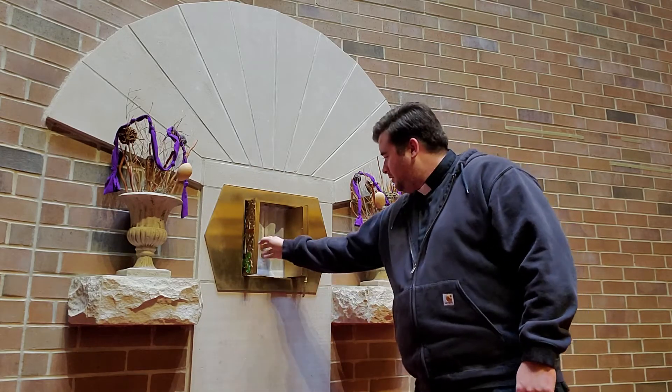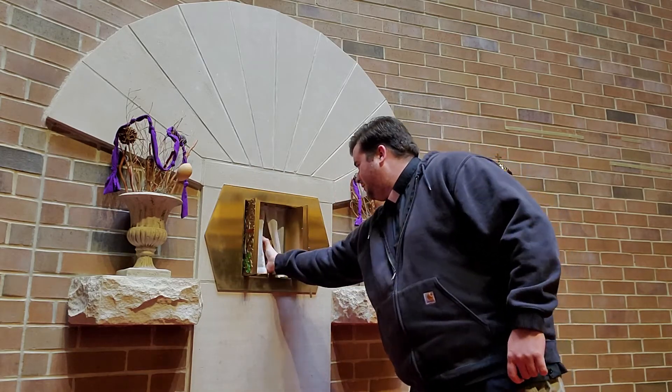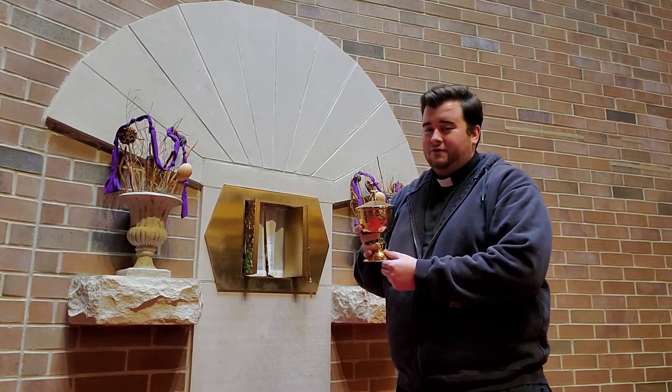Also, when you open it, there are vessels that are holding the Eucharist. What are these vessels called?